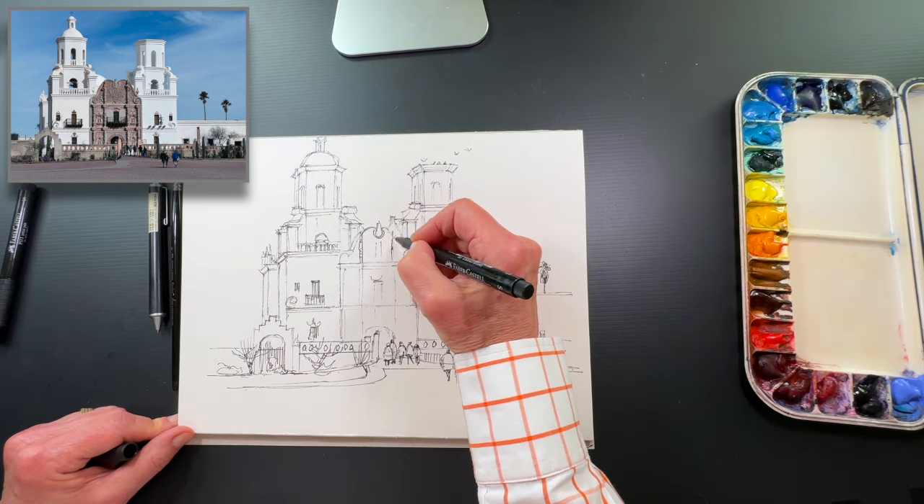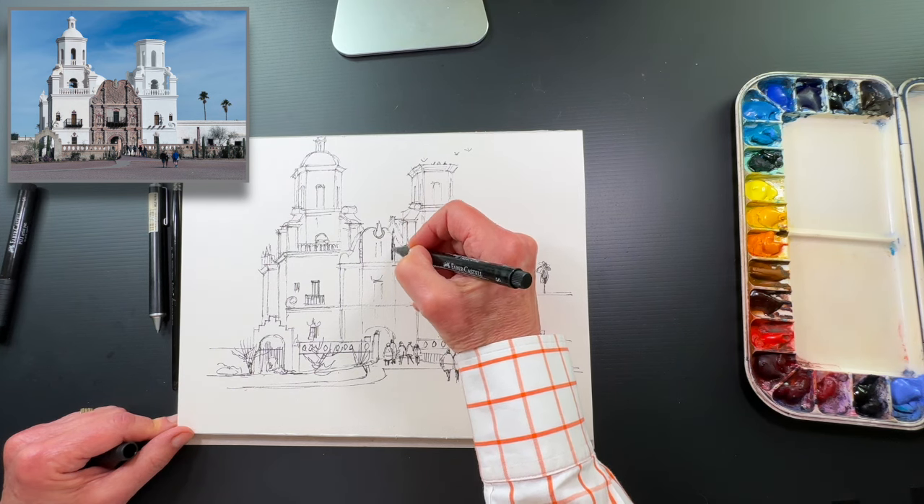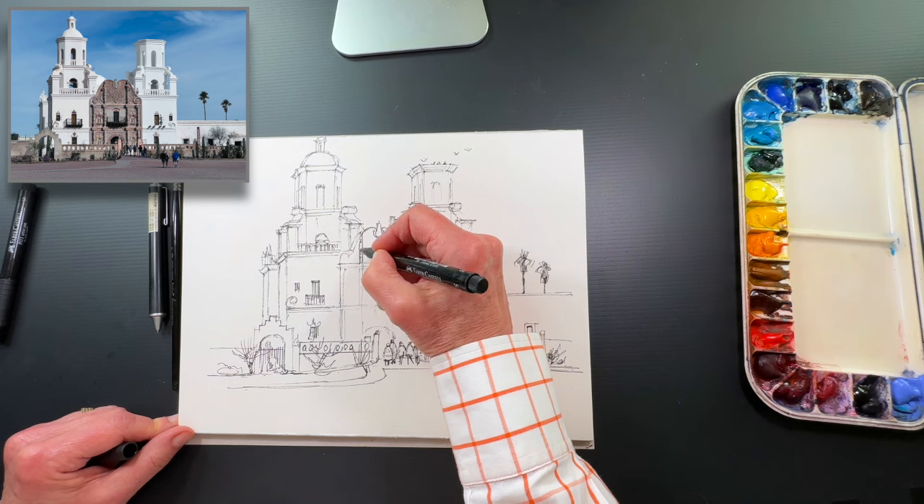You'll notice that the sun was coming from the right, so there's a shadow on the left side of these pillars.